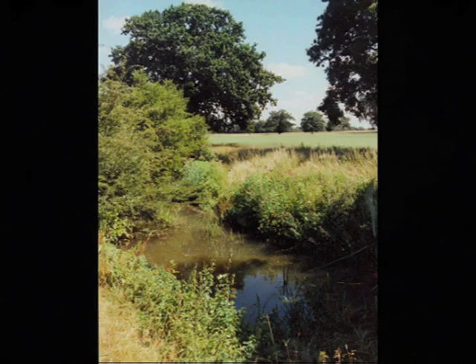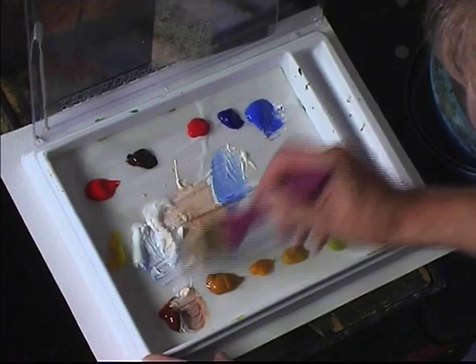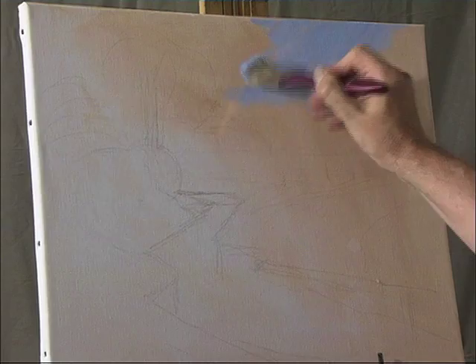First of all, I always say the best thing to do is to start with the sky. Start with some white and some cobalt blue, and start to paint that in. The sunlight's going to come from the right through to the left, so just put some blue in there.